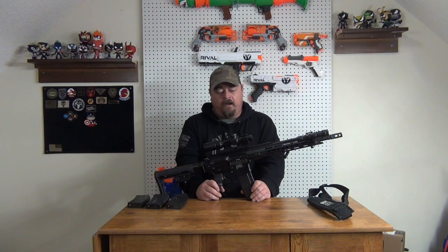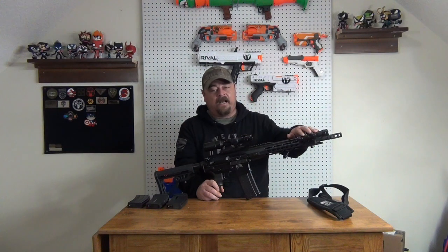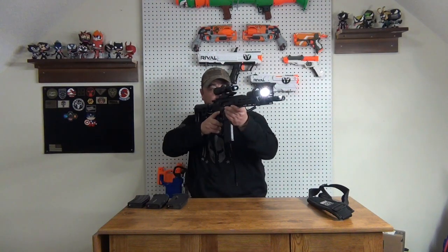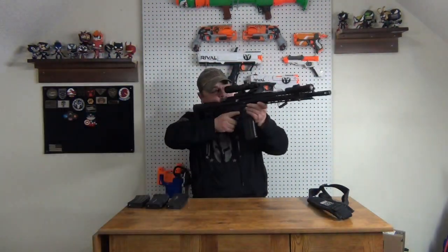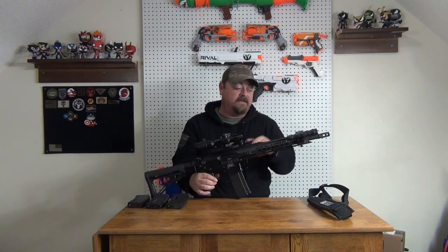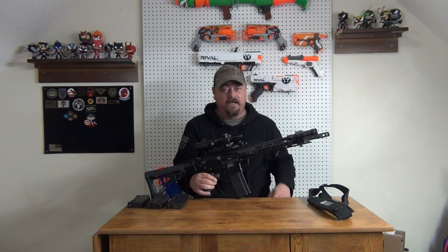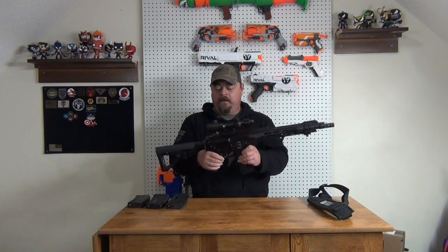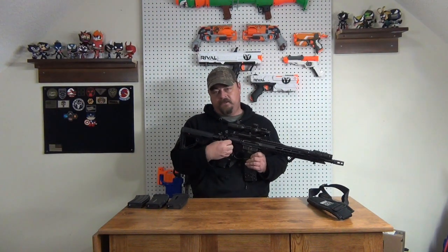I threw on the Monstrum scope I got off Amazon. I've really been enjoying this light too. I can't remember exactly which one it was — it was like 30 bucks for the whole setup, so not bad at all. It's a really nice little setup.